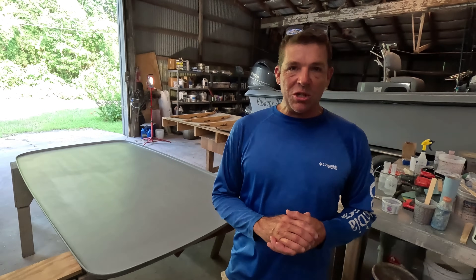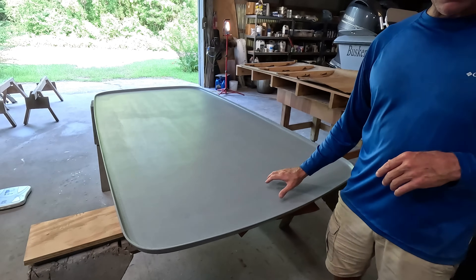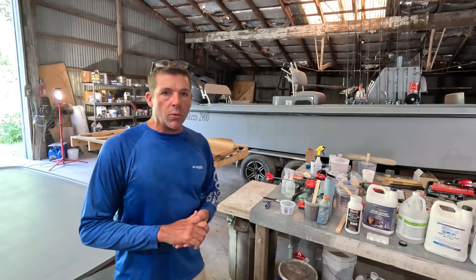Welcome to the channel everyone. My name is Joe Buskins. This is our family's boat shop and this is part 13 of our custom hardtop build that we've fabricated here in our family's shop from concept to building the plug and mold. It's going to be installed in our 29-foot charter boat that we also built here, and we posed the question on the last episode, episode 12.